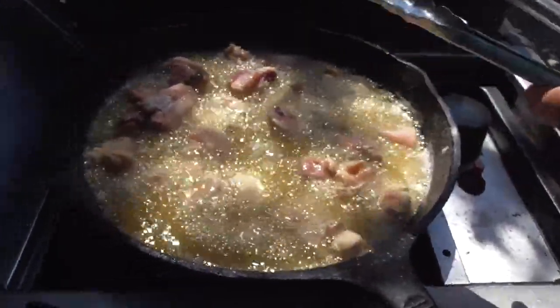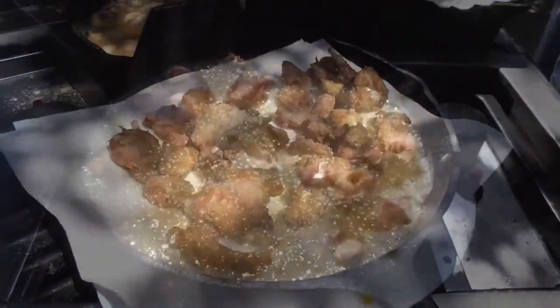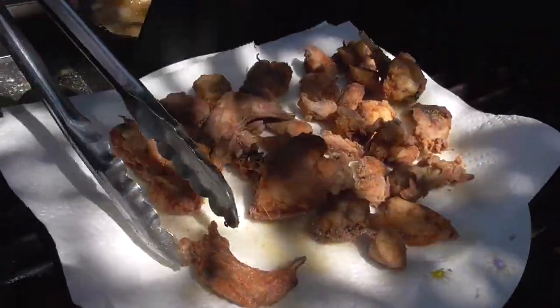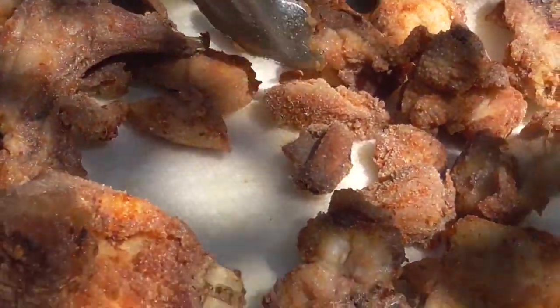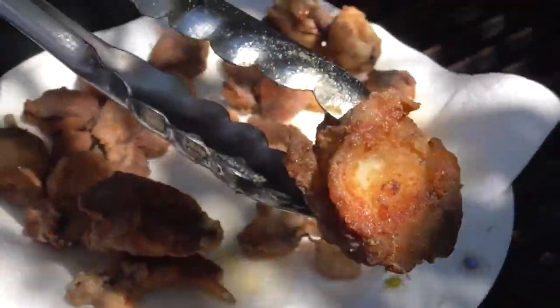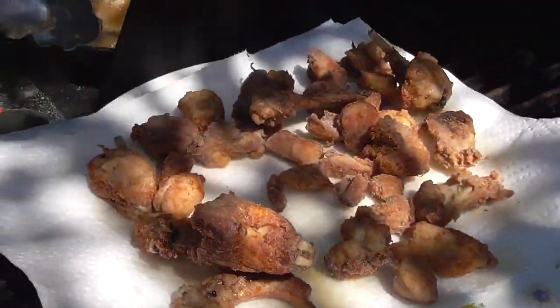Just let them cook — GDB, golden brown and delicious. Well, we got our first batch done, and you can see there's not that much oil on our paper towel. That's how you want to cook. These are beautiful golden brown delicious bunnies.